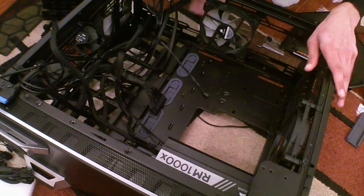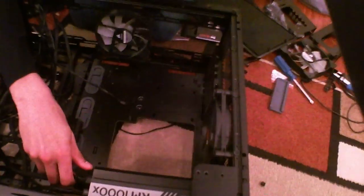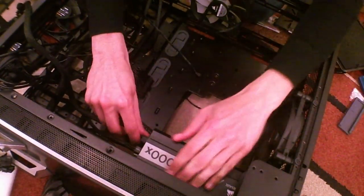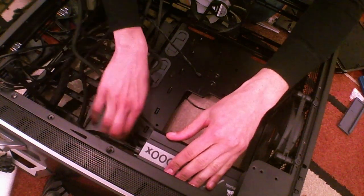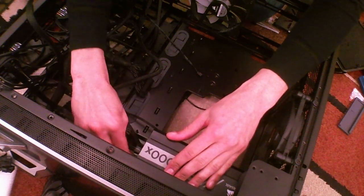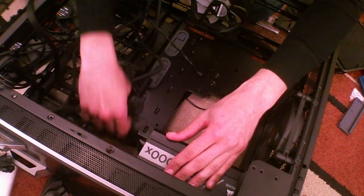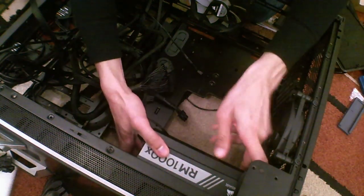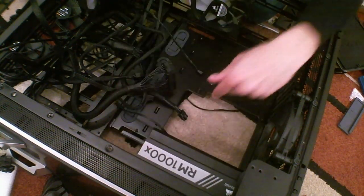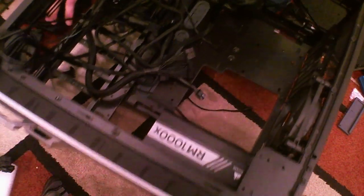I should be attached to ground in a second. Let's remove the power supply to make the inner workings more visible. All these modular cables — I need to unscrew the PSU to see if it has airflow.